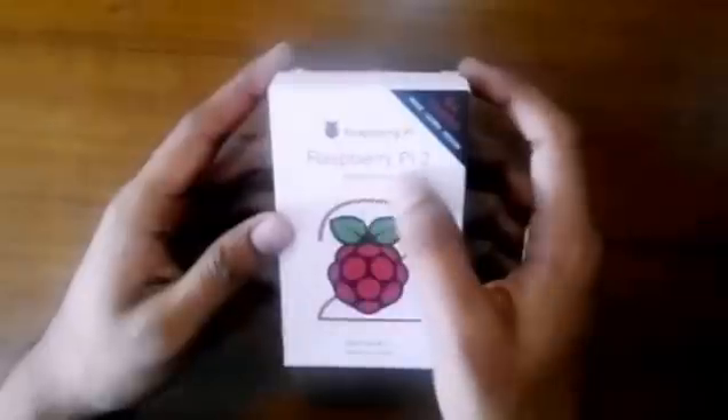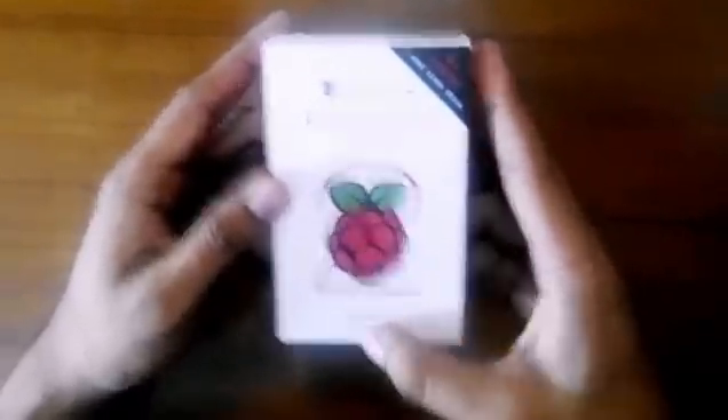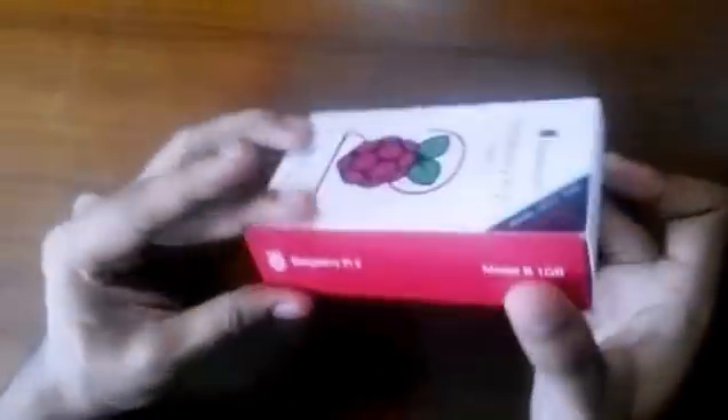Hey, what's up guys, this is Ogun here. Today I'm going to be unboxing the Raspberry Pi 2 Model B. So let's get into it. As you can see, Raspberry Pi 2 Model B, 1GB variant. We can get this product from Element14 and Amazon. I got this one from Amazon and it cost around 3,200 rupees.